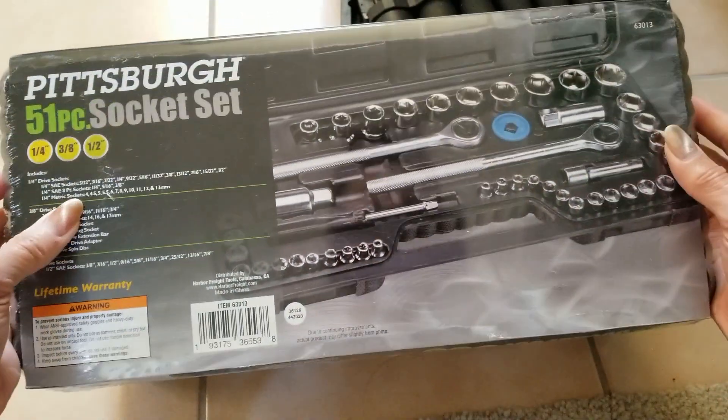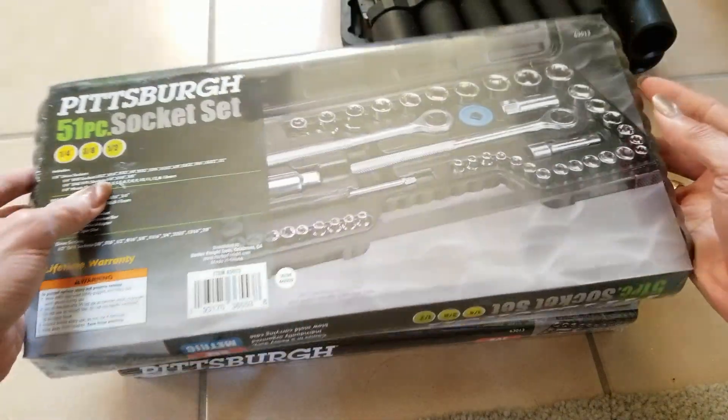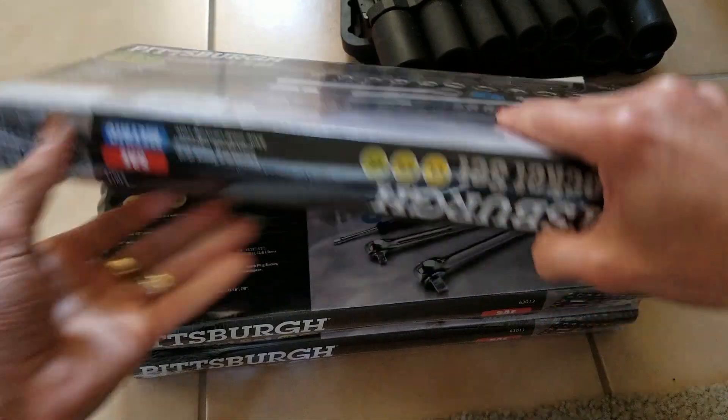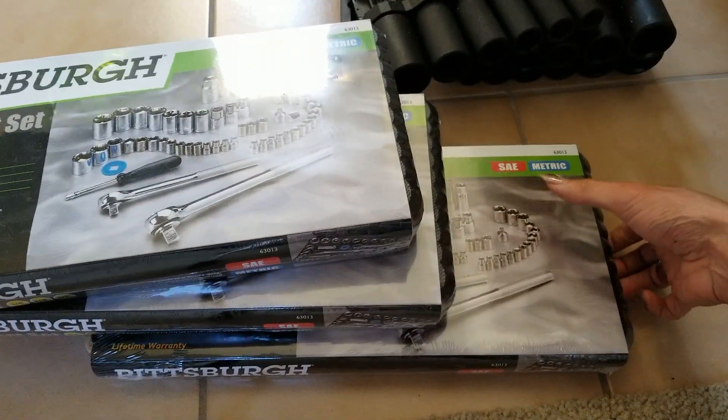I'm not going to open this because it's for resale purposes. I bought three sets of this.